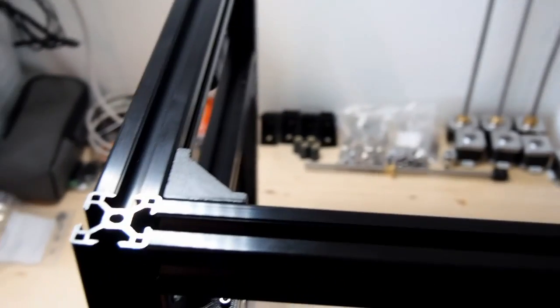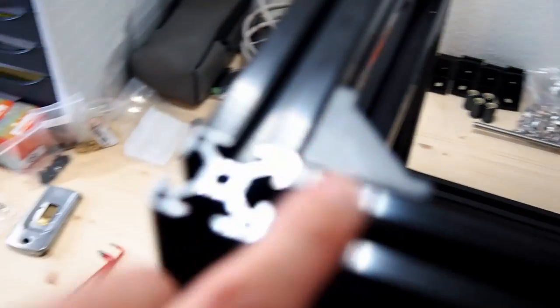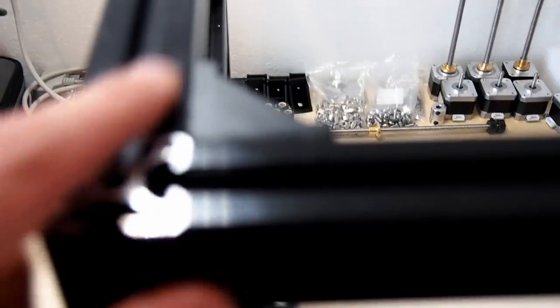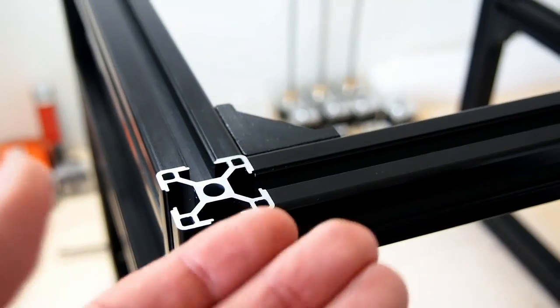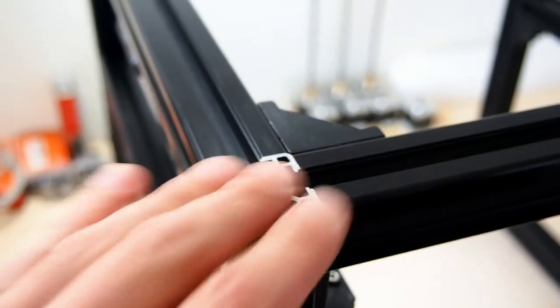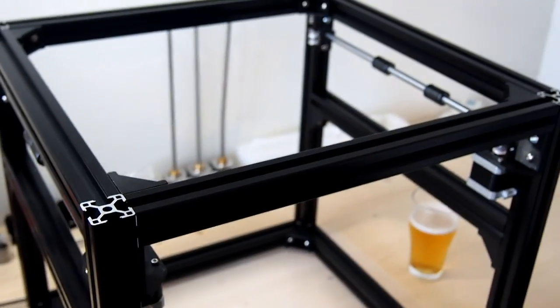One problem you may encounter: because we flipped the frame over and removed some screws, the top of your corner may not line up quite where you'd like it. Just loosen it off a little and lift it up so that everything is nice and flush and level. And that's basically it for the Y axis.